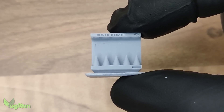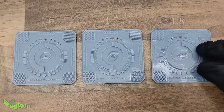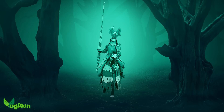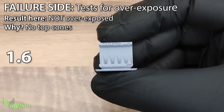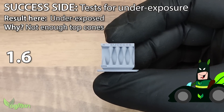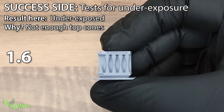So did the cone test really work? What would have happened if I'd printed at 1.6 or 1.8 seconds? I set out to check things through by printing at 1.6 and 1.8. Sure enough, imperfection was apparent. Varying just 0.1 seconds either way did not produce ideal prints. At 1.6 on the failure side, there's very little to see. On the success side, it's clear that not all of the cones are formed properly, suggesting that it's underexposed and a little more time is needed, which of course we know to be true.